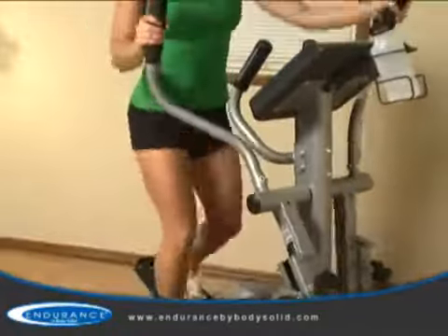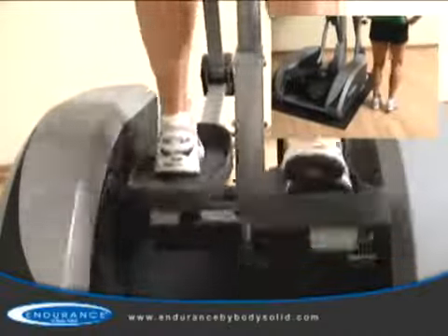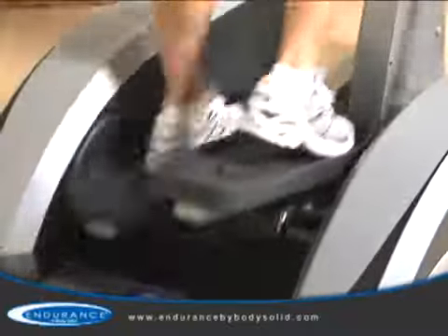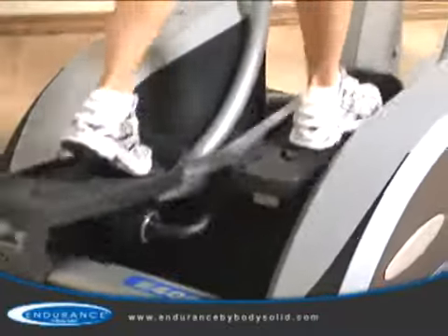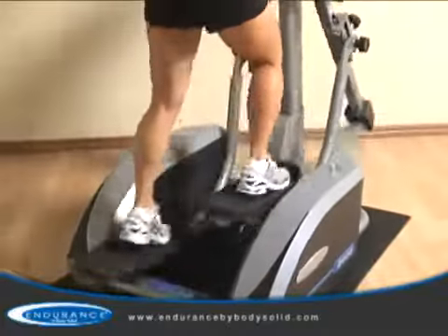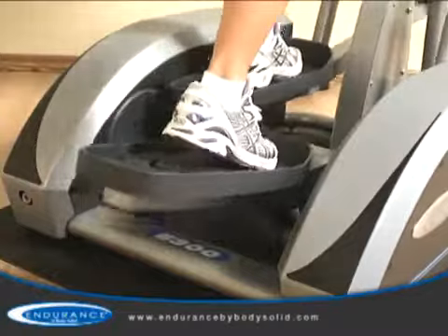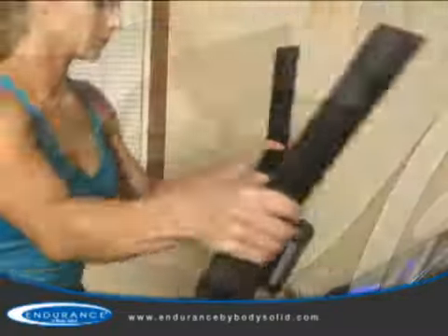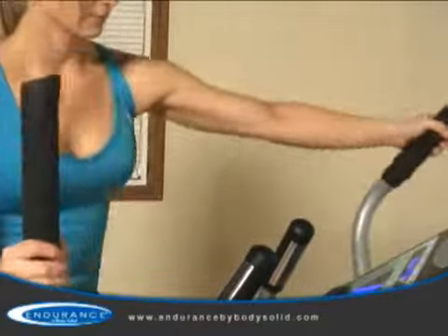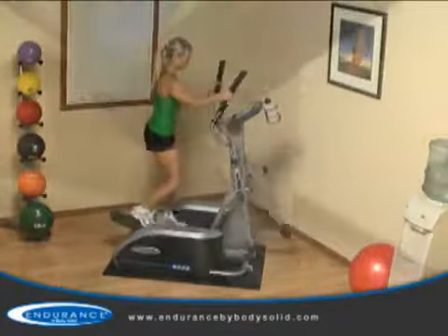Combined with health club quality components, the steel frame supports users up to 300 pounds. If your feet are forced out too wide or in too narrow, your body will incur undue strain on your hips. The E400 offers oversized commercial quality pedals which are optimally spaced to eliminate hip fatigue, and a comfortable step-up height allows all users to start their workouts safely. Premium hand grips combined with the moving arms recruit your upper body and core, making this a true total body trainer.